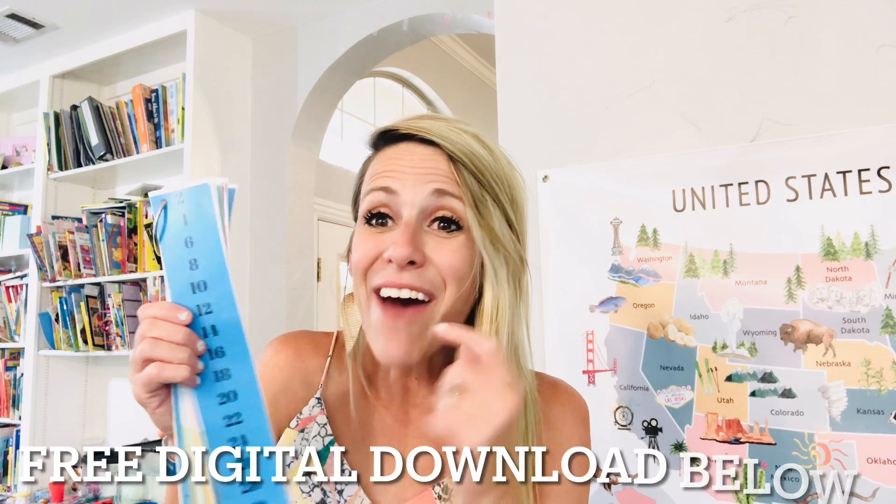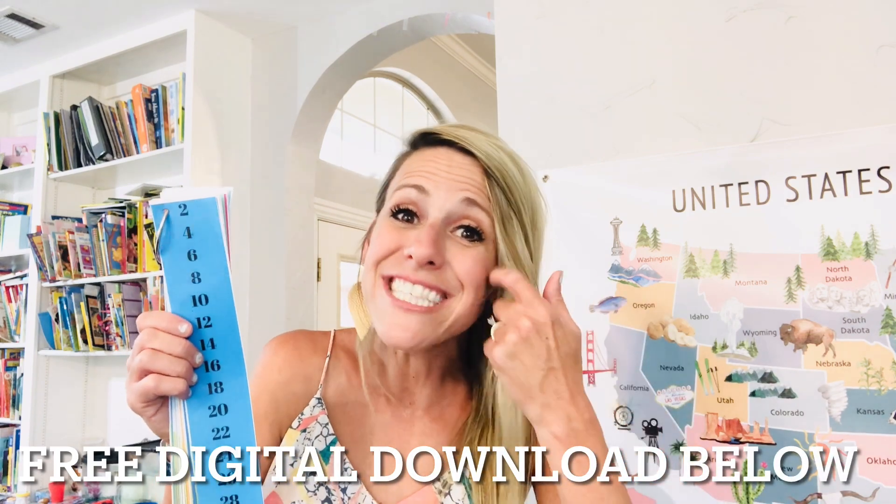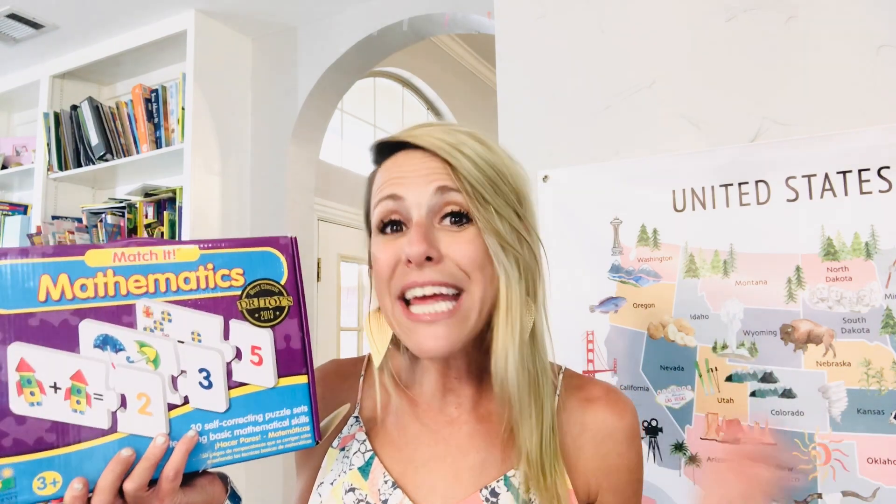For math at this age, I love teaching them skip counting because it helps so much with multiplication later on. I have this as a free printable for you down below — it goes through all the skip counting numbers to 15. I also like to involve some puzzles and games in our math time. This math puzzle is easy but they have addition and subtraction. It's fun for them to start off with in the morning — hands-on, fun, and colorful.